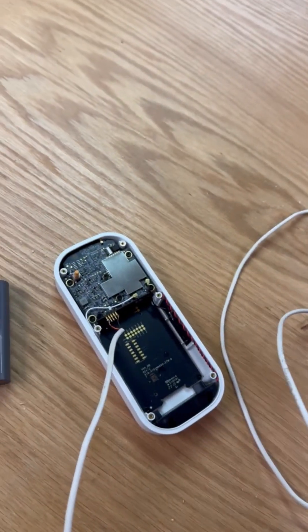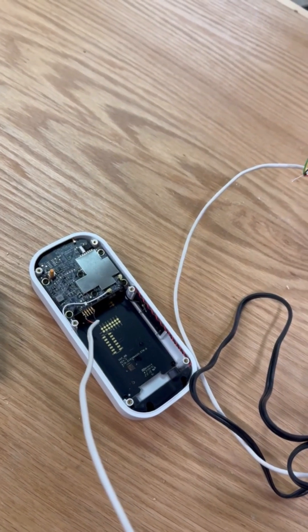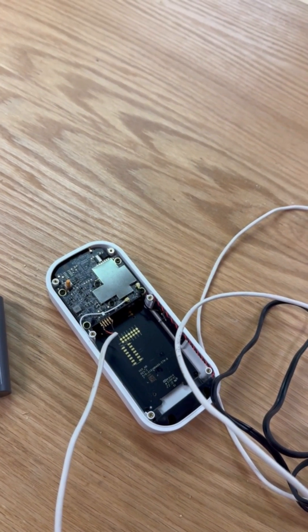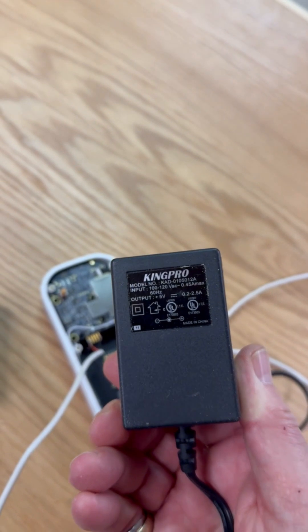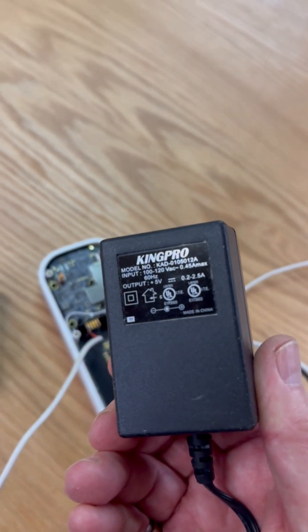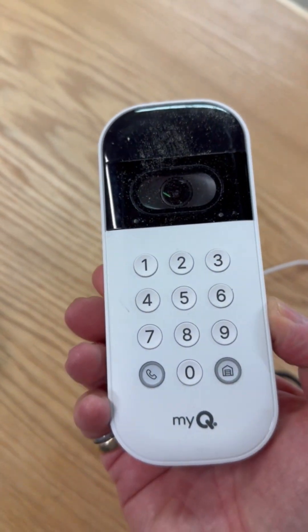If the power goes out I can't open the garage door anyway, so I've soldered on a reasonable length of wire. One thing to know: this is a 5-volt transformer and it has to have at least 500 milliamps of power — this one's a couple of amps — or else the unit will not power up. I tried it with a smaller transformer and it would not power up.